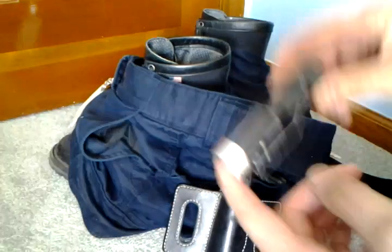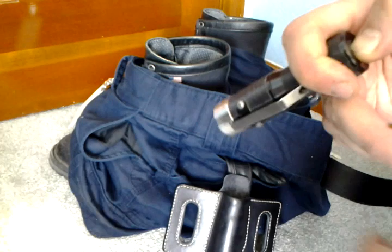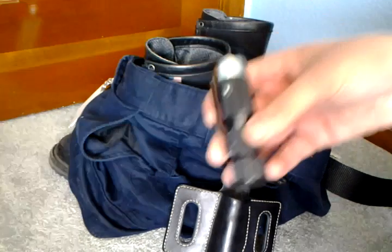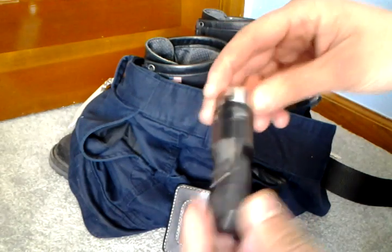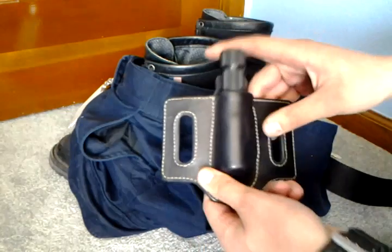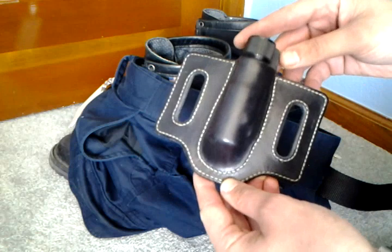This is pretty much my one and only EDC flashlight. It really fits everything I need between work and play — I really cannot ask for a better flashlight. This is an older HDS-RA Clicky. Anyway, I'm going to stop blabbering and get back to actually doing something productive. Thanks for watching and see you guys later.